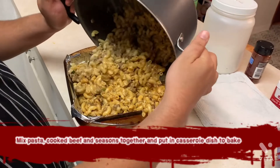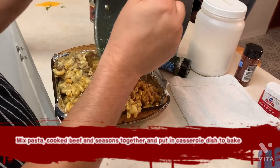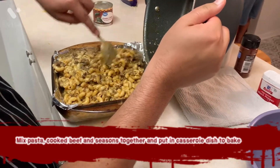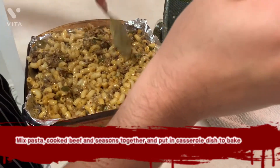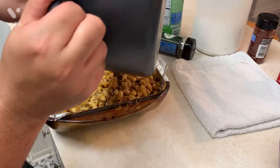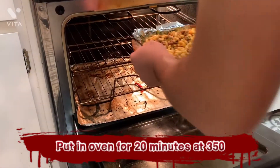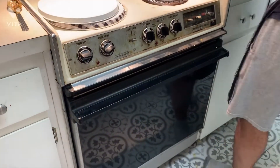We're going to put the mac inside the casserole dish. Spread it out a little bit. I'm going to make a big one. All right, one in the oven. How long is it going to stay in there? Oh, 20 minutes.